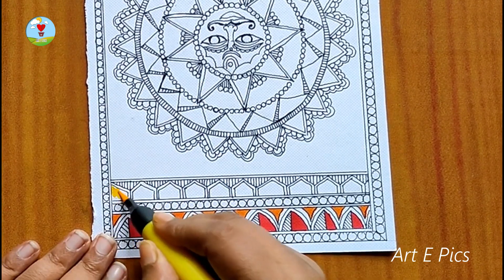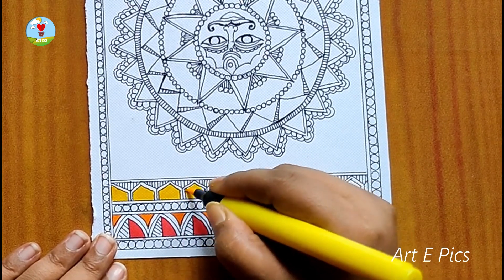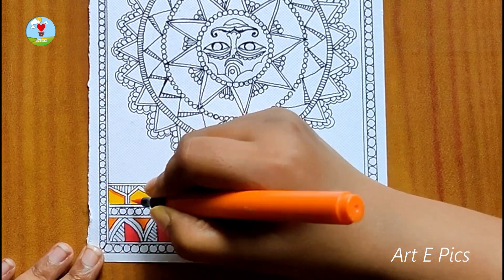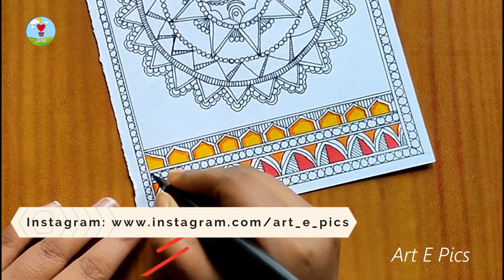I have an Instagram account where I post the final outcome of all my drawings. Please go check it out — I put that link in my description box and mention it on my screen.